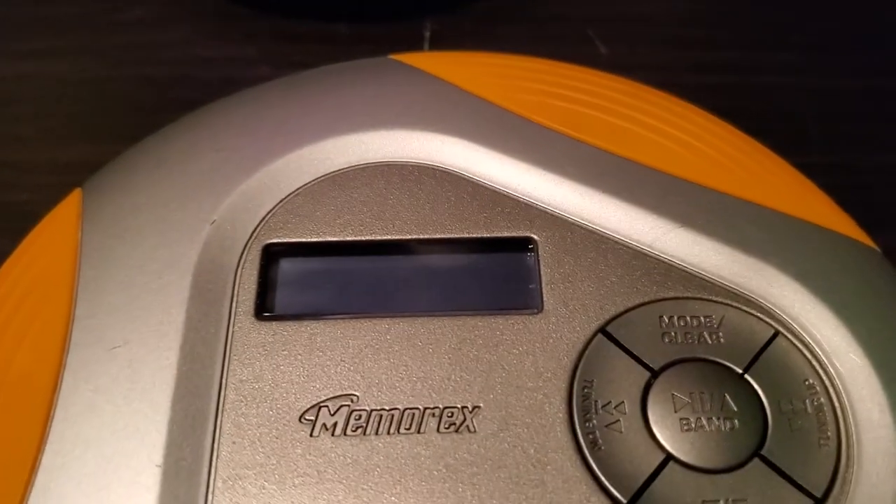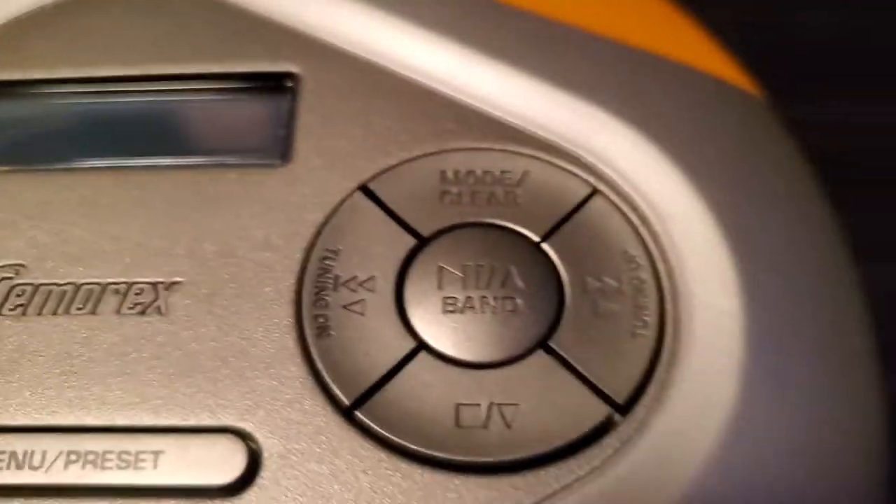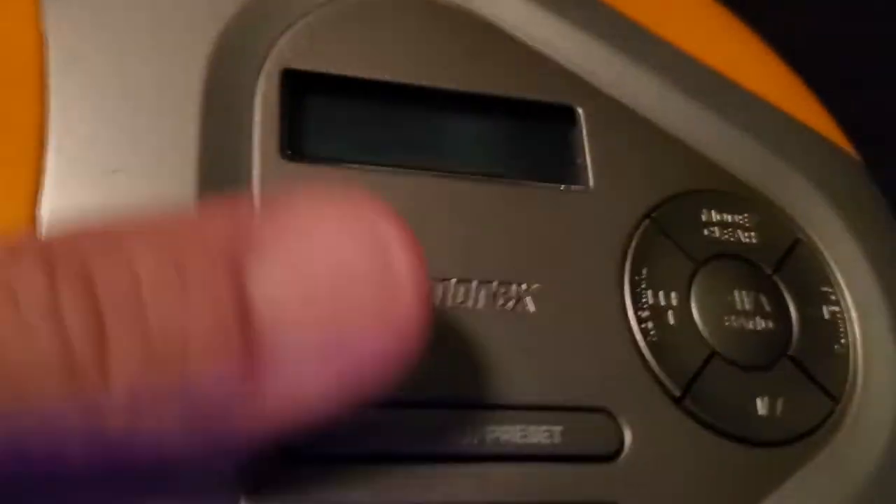I've got another one here. It's a Memorex. Throw it down here.